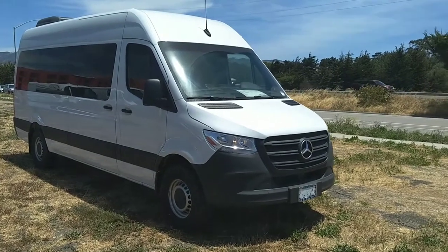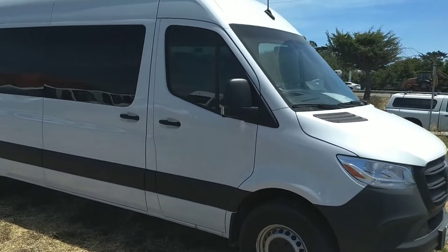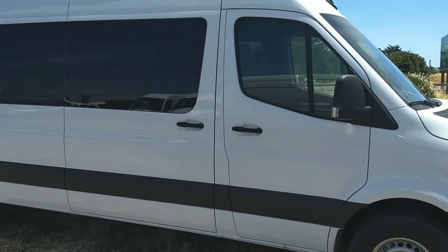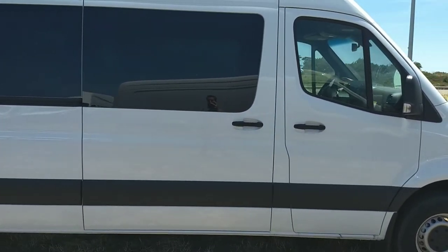Hey, good morning, Jonathan. Alfano Motorcars. Just wanted to give you that video walk around. It's a little windy, so sorry if there's a little too much wind.